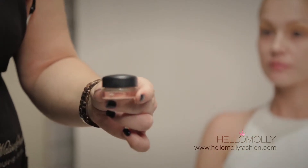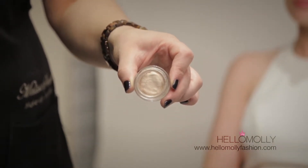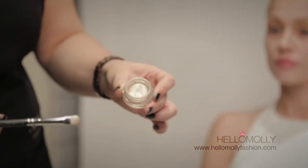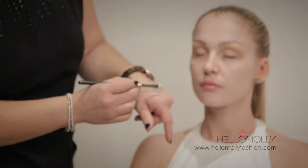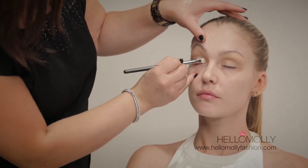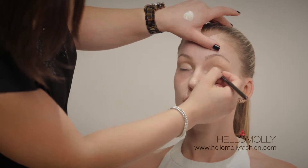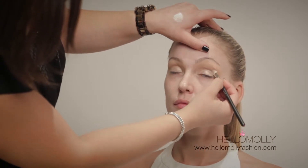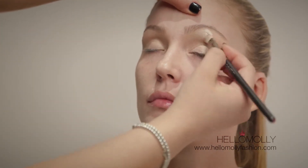Our next step is the MAC Paint Pot in Bear Study. Paint pots are used underneath eyeshadow — this is what allows the eyeshadow to last long and lets you blend eyeshadows together easily. Using the MAC 289 flat brush, apply the Bear Study over the entire eyelid and upper brow bone. Work with it quickly because it can dry up. It's creamy with a metallic shine, allowing eyeshadow to grip on and last all day without moving.